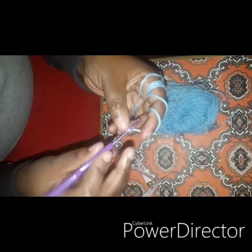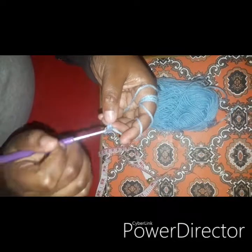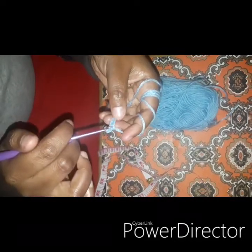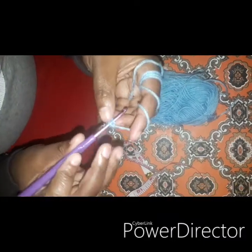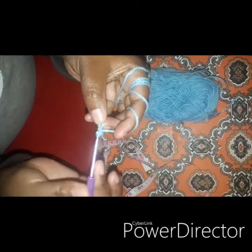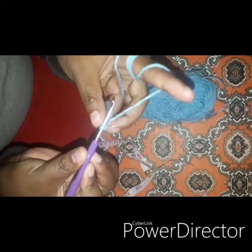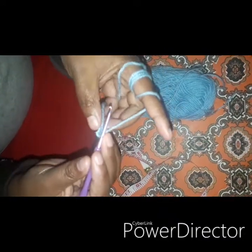We are going to skip the first stitch — this is our first stitch — and go to the second. Put your crochet hook on that stitch, take up yarn that way, and yarn over.